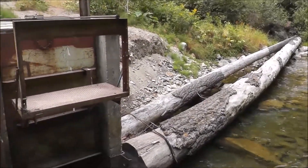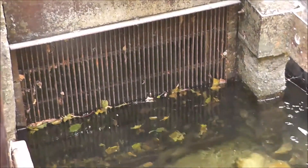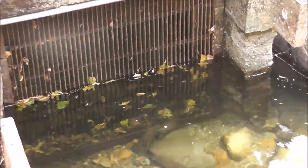This is where the water goes into the pipe. At the bottom there you'll see a screen. That's to keep the leaves and debris out of the pipe and from going through the power plant.